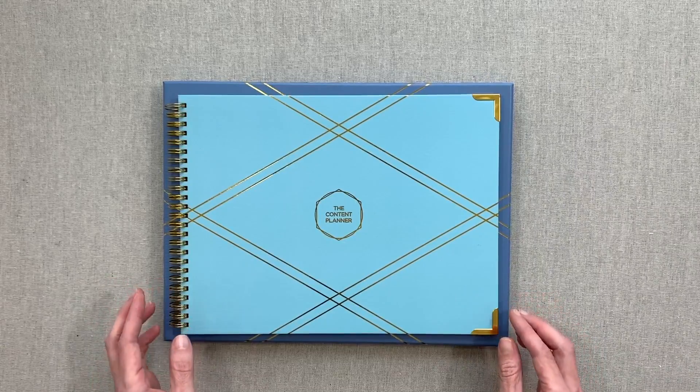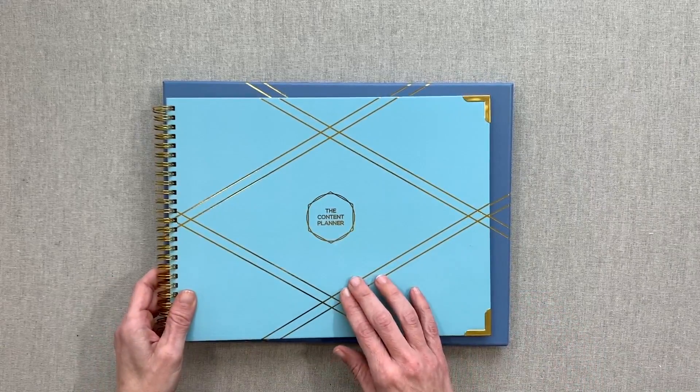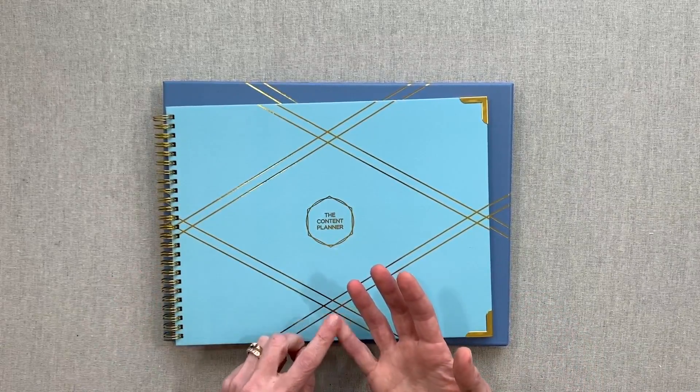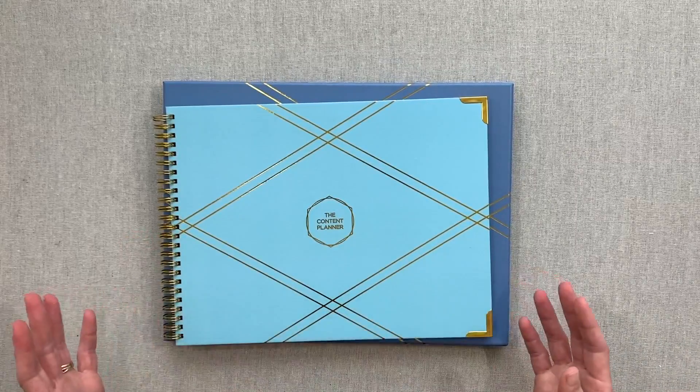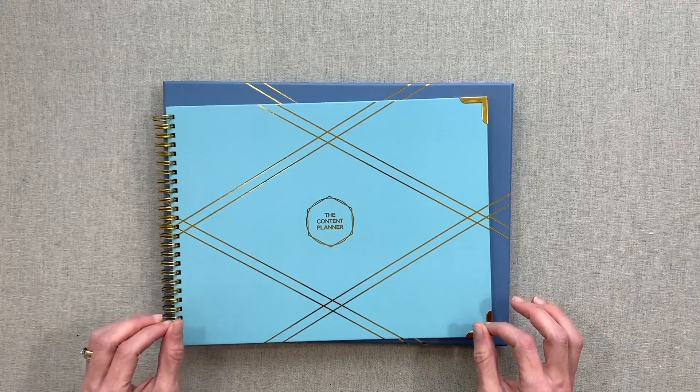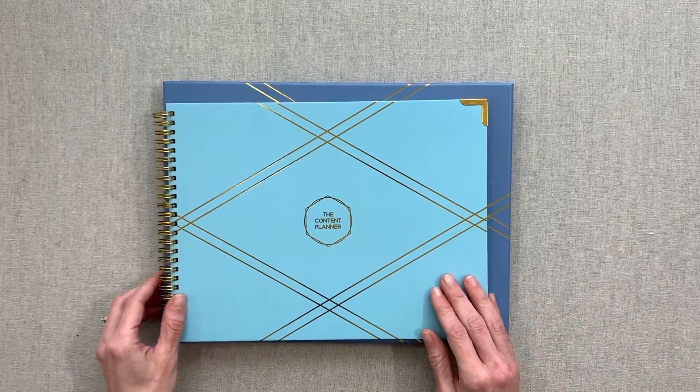This is a very unique planner made just for content — so it could be blog content, YouTube content, Instagram content, Facebook, any of the other social networks — but it is specifically made for content and it only has monthly layouts in it.